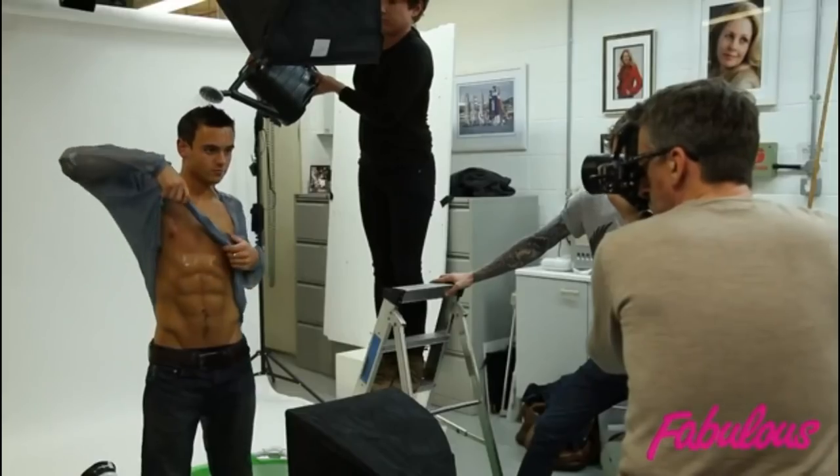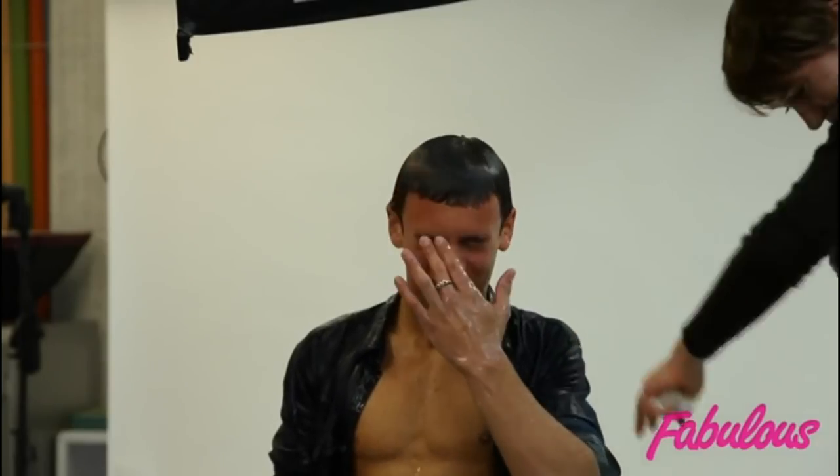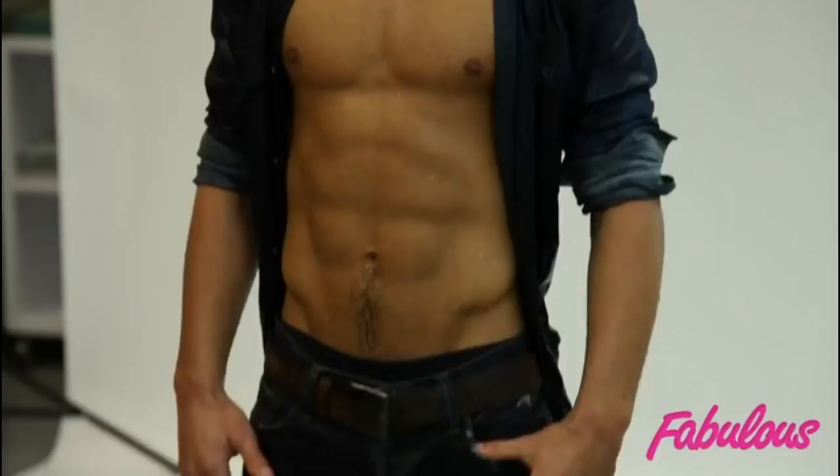The day's gone brilliantly. We only had an hour and a half to shoot Tom, but we managed to get some brilliant shots out of that. He was really game — poured loads of water over his face, didn't seem to mind at all. Yeah, it was good.